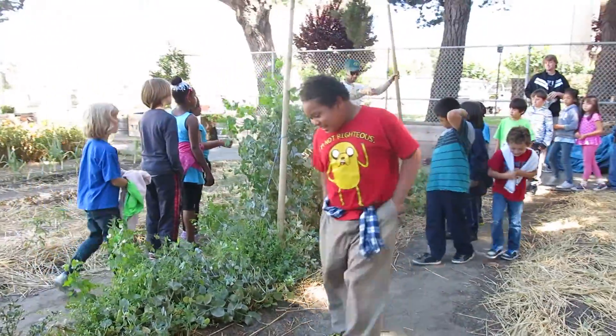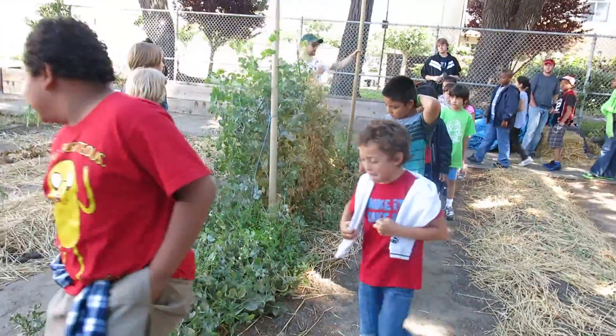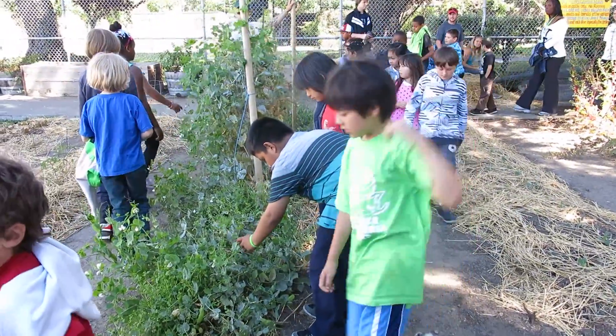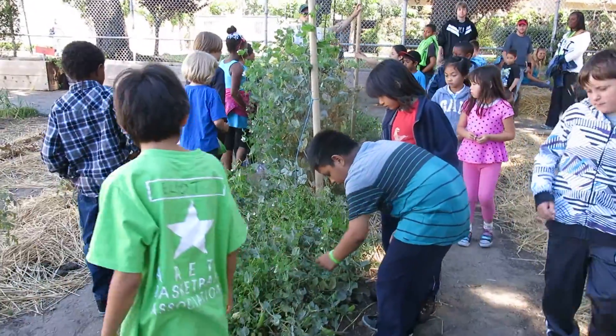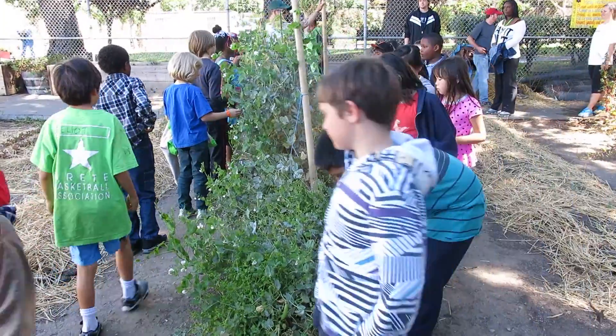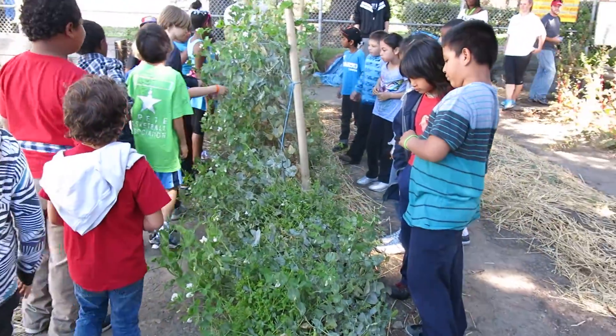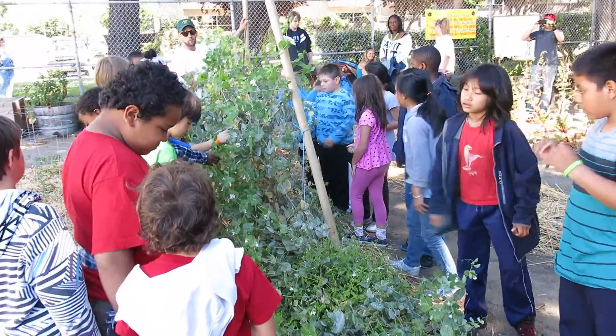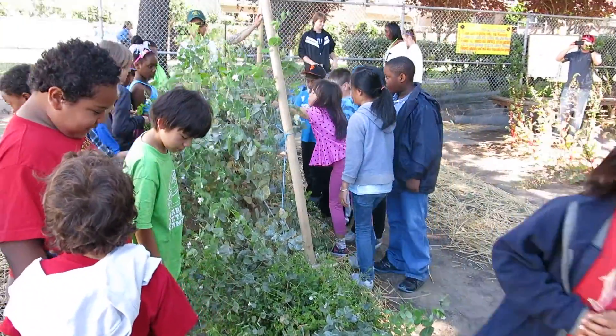I'm going to hold this up. So, everybody, I want you to take at least one pea. If you want to eat it, you can eat it. If you don't want to eat it, you can give it to somebody that wants to eat it. That's the first step — to harvest all the peas.